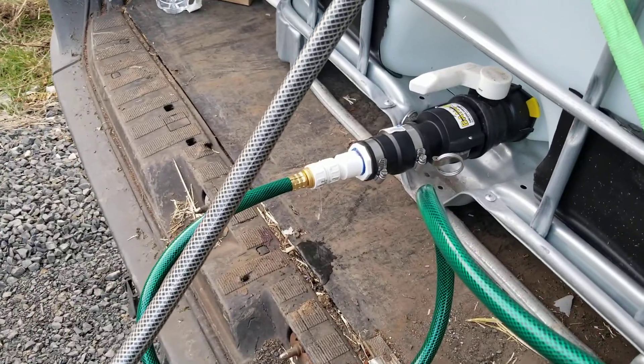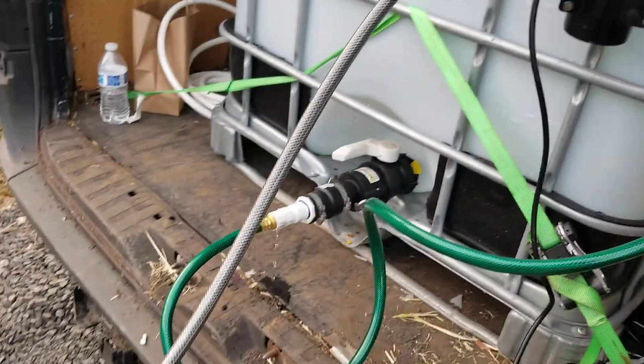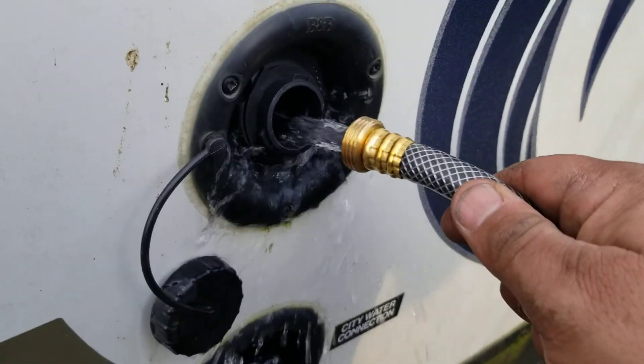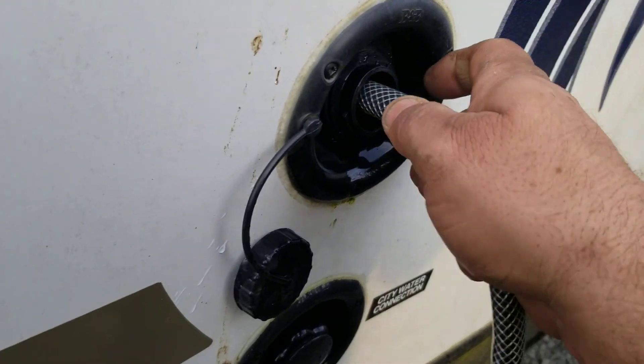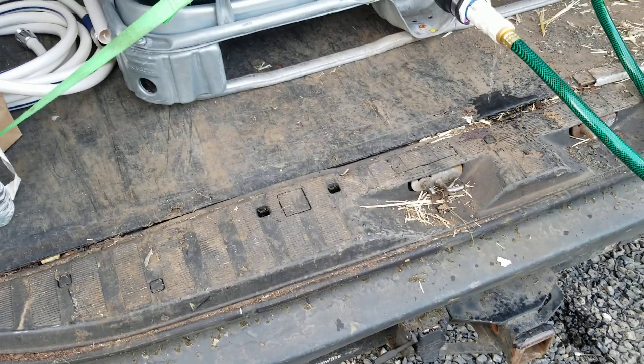Looks like I didn't quite get the right fitting — it's leaking. The pump is on. Let's go see if it's moving. Oh yeah, look at that! We got water shooting out of here, just like it ought to. That's great. So in no time the tank in this RV should be full of water.